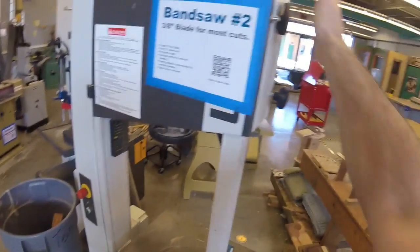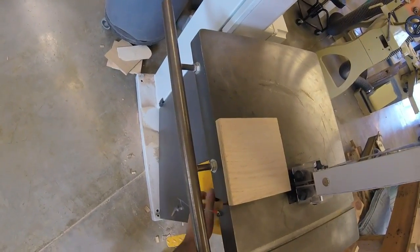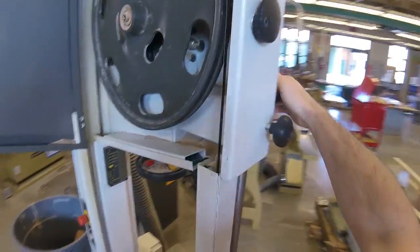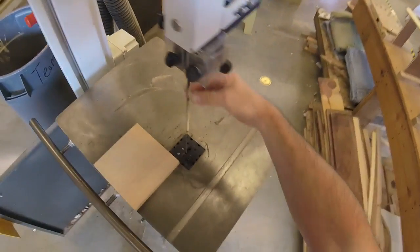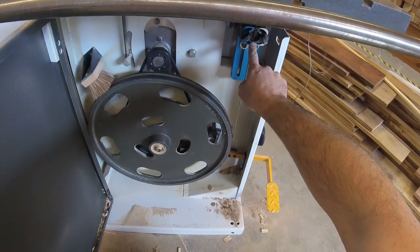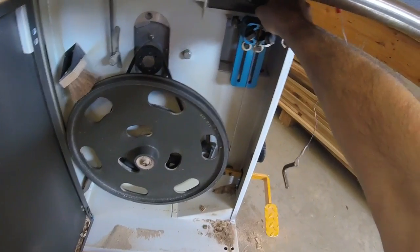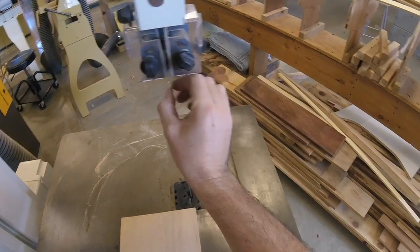Here's what's inside — this is something you'll never do, but I'll give you an idea of how this works. What we have is a blade that runs continuously around a top wheel and a bottom wheel. Inside there are also metal or ceramic guides that hold the blade in place. That's what keeps the blade from drifting right or left, and same thing up here on the top — there are ceramic guides that keep the blade from drifting right or left.